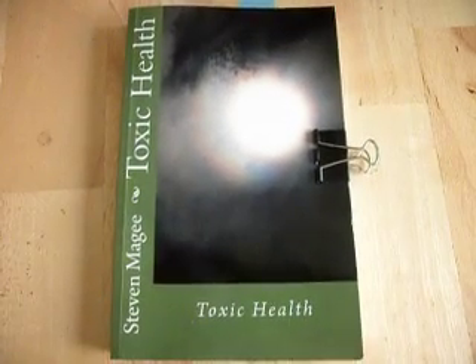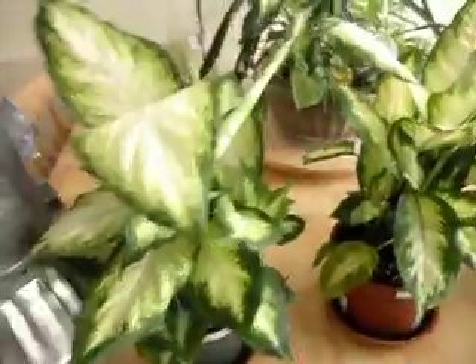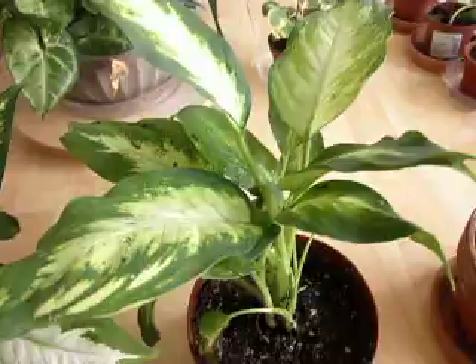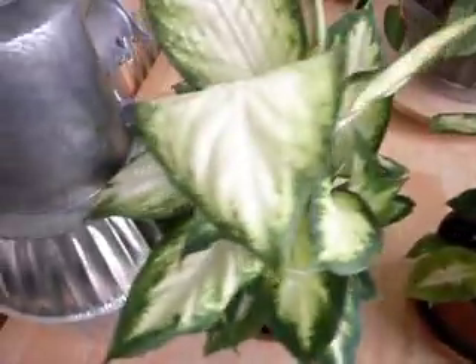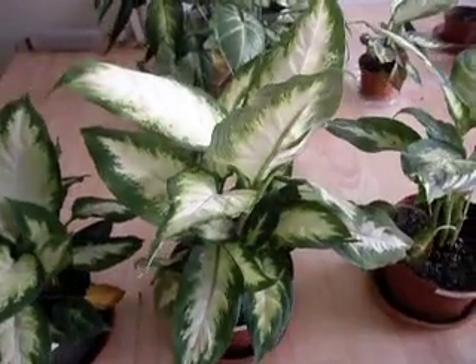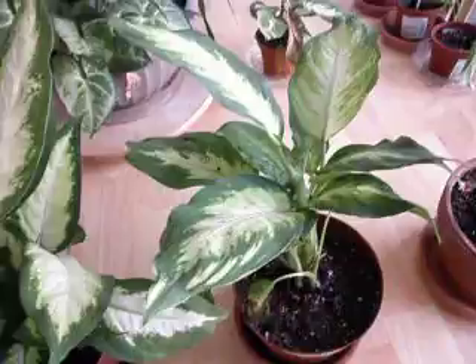Hi, my name is Stephen Magee and I'm the author of Toxic Health. I'm here today to look into this plant. This plant is actually called a Dumb Cane, or Dieffenbachia, and it's a common house plant — you can buy it at most garden centres. I've noticed over the past few months that this plant has a particular sensitivity to electromagnetic interference and deforms in electromagnetic interference fields.